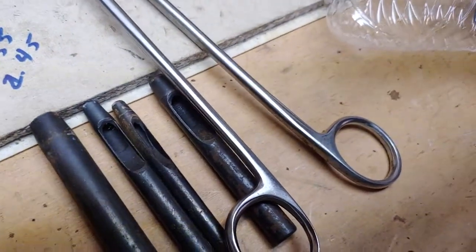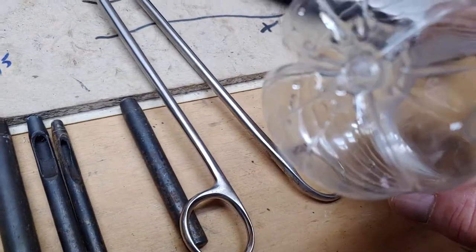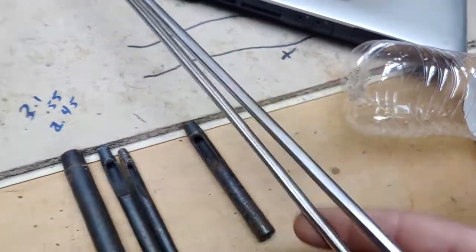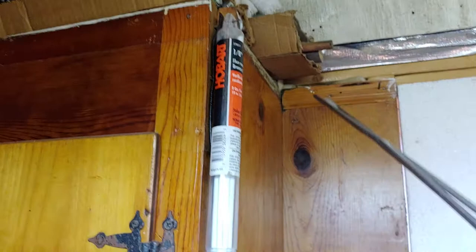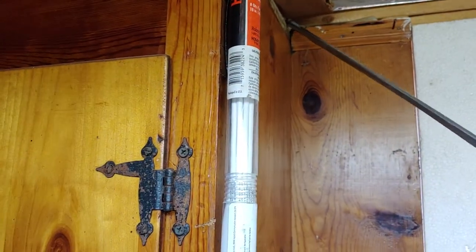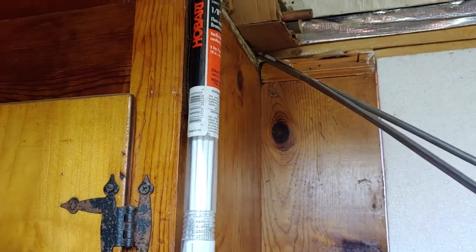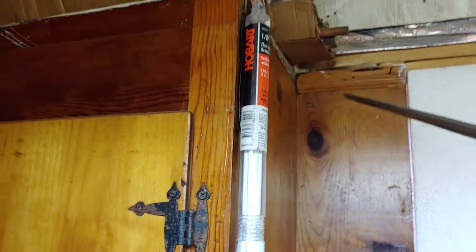I got some hole punches here. I'm gonna take them and get a hole knocked in the bottom of this bottle. I'm gonna have to get something to stick inside the bottle to hammer against. I got some dowel rods up here — let's see if we can get a hold of them and pull them out of there.